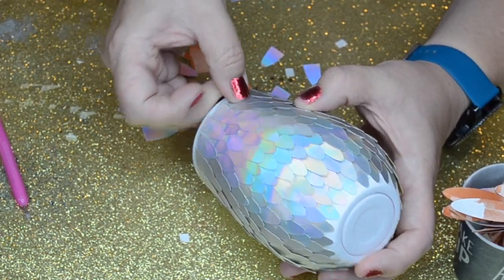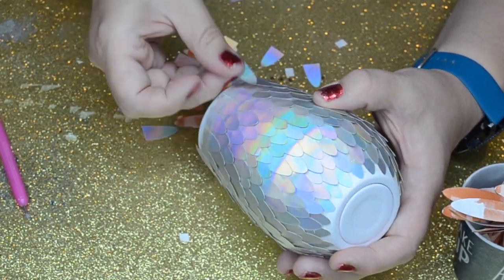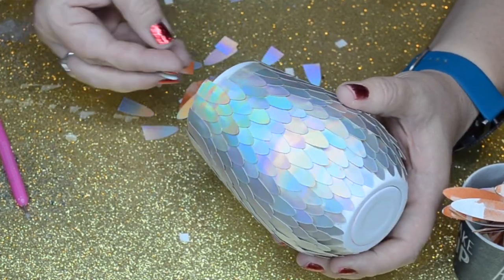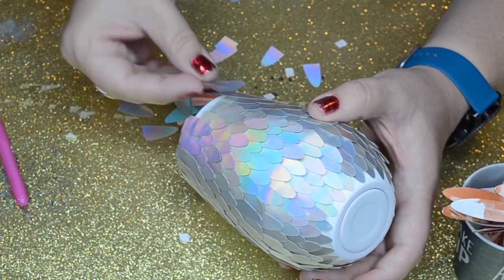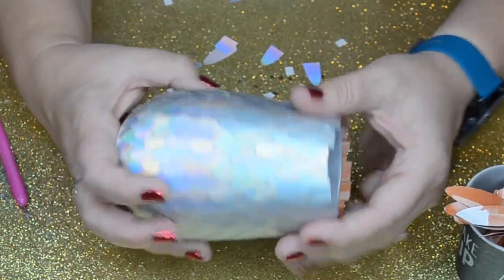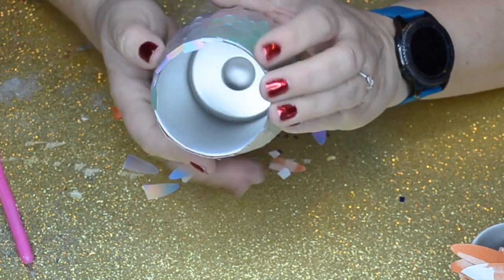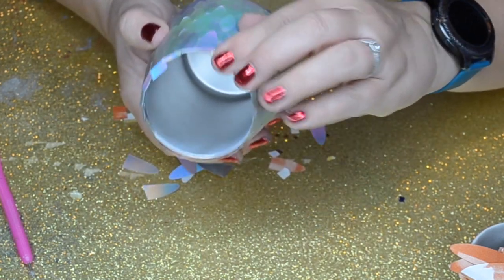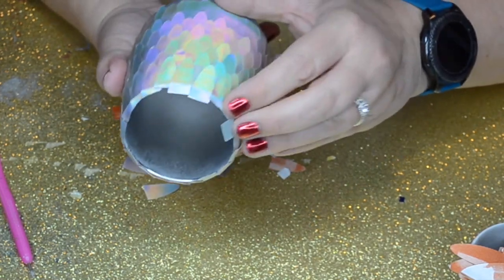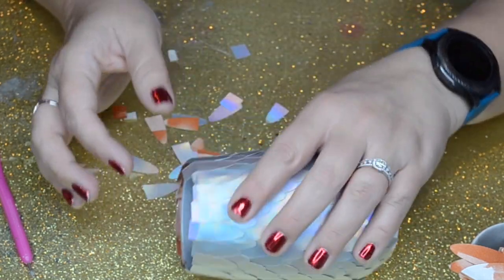I love the look of the holographic vinyl — it's all different colors, so pretty depending on how you're angling it. I'm going to smooth those over the ridge and fold them over the edge to make a nice line so I know where I want to trim these pieces.